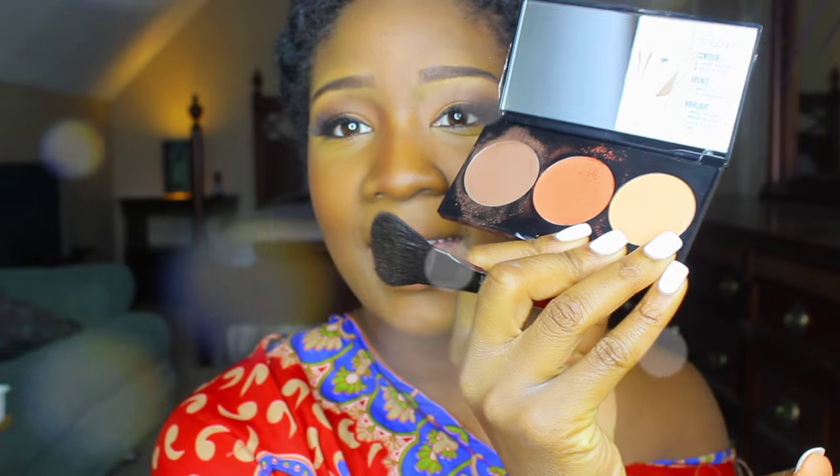That's kind of warming it up — I kind of like that. I hate it when you get a contour and it turns your skin gray. Like, no — when was that ever hot? So there we go, snatched. The highlight color right here is looking kind of bright, but we're gonna try it anyway because we're reviewing it.